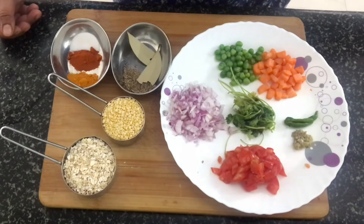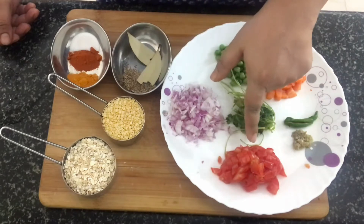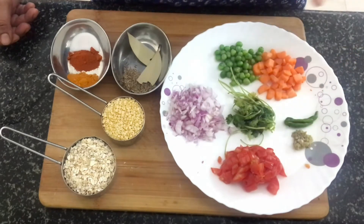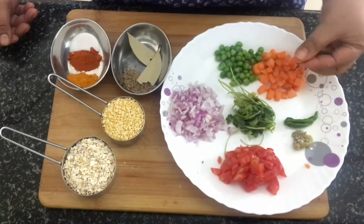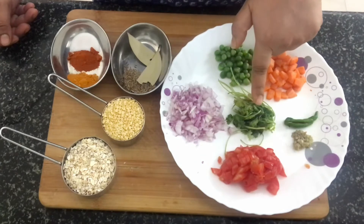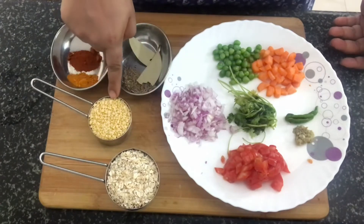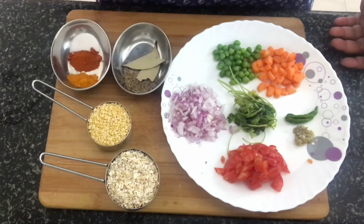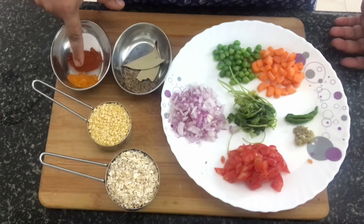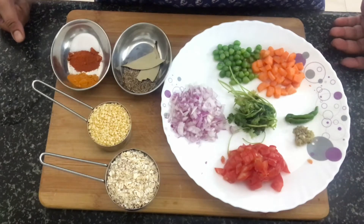Let's have a look at the ingredients required for the oats khichdi. I have here some chopped onions, chopped tomatoes, grated ginger, and one green chili, a little bit of carrot and green peas. Carrot I have chopped and kept ready, and there are some coriander leaves here. The main ingredients are oats and moong dal, some cumin seeds, some bay leaves, a bit of turmeric powder, red chili powder, and salt to taste. You can use oil or ghee to make this dish.